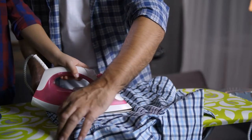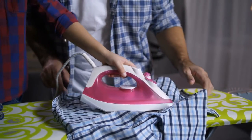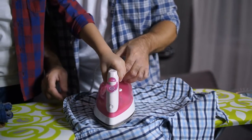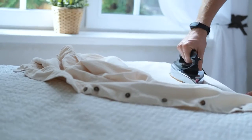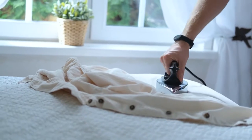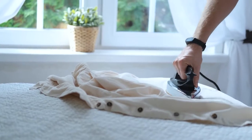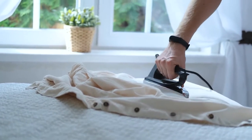A perfectly pressed shirt — the magic bullet to an excellent first impression. A creased and rumpled one — the beginning of the end. You may not think of these in the excessive terms that I have mentioned, but you will agree that a well-pressed shirt can make you look smart, presentable, intelligent, rich, and capable. Are there any other reasons needed to get your shirts pressed neatly?